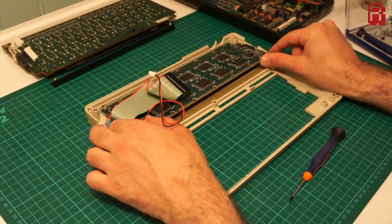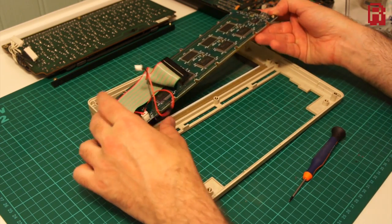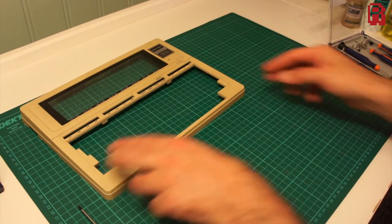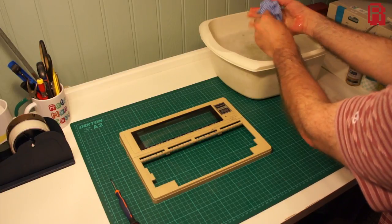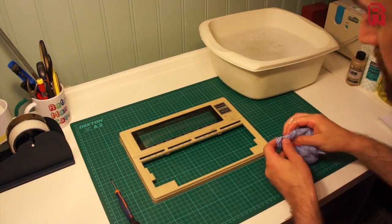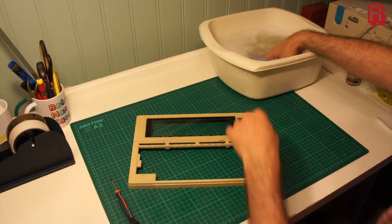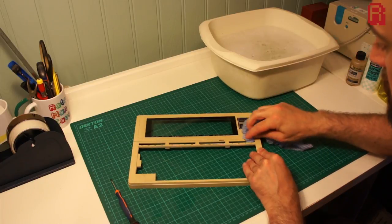We want to make sure all of those components are tucked away safely and we're only working with the plastics. Once we're down to the plastic, we'll start with the first step which is just to give it a good wash with the washing up liquid, taking your time to work around the plastics and lifting any surface dirt. Don't worry too much about more stubborn stains or pen and pencil marks on the case, because we'll get to them in the next step.